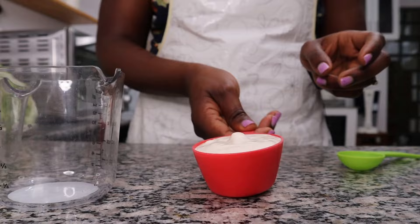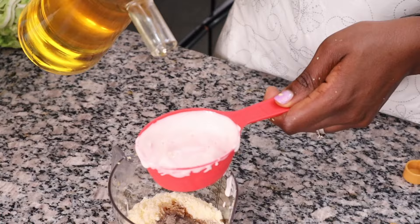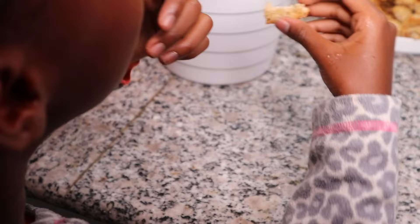For the Caesar dressing, I'm mixing half a cup of mayo, a quarter cup of grated parmesan cheese, two tablespoons of lemon juice, one tablespoon of mustard, two garlic cloves, one teaspoon of Worcestershire sauce or balsamic vinegar, some salt and pepper to taste, and a quarter cup of olive oil.